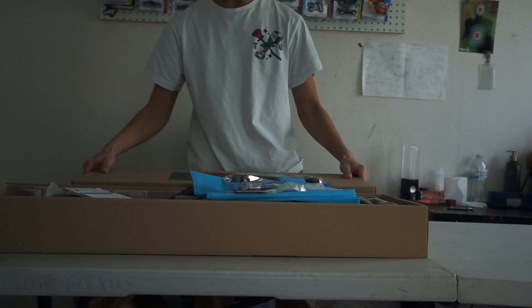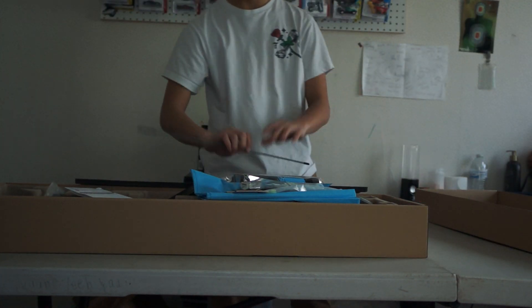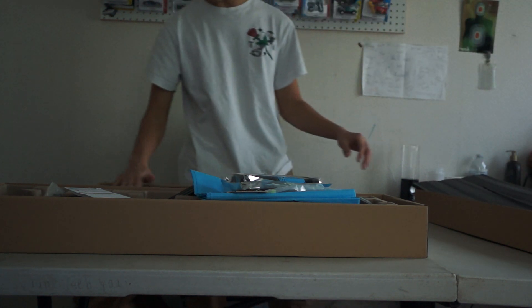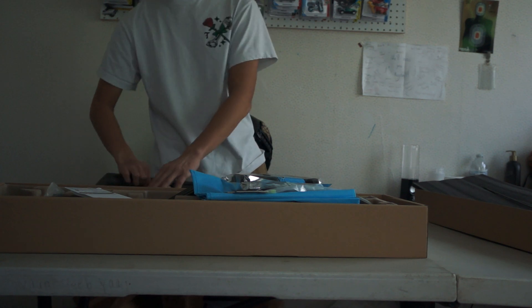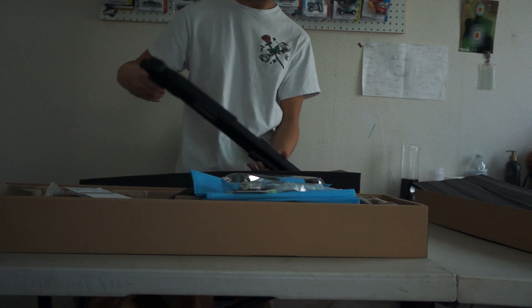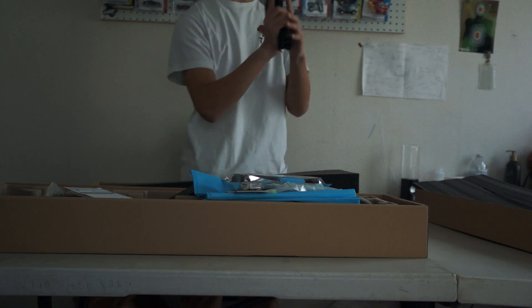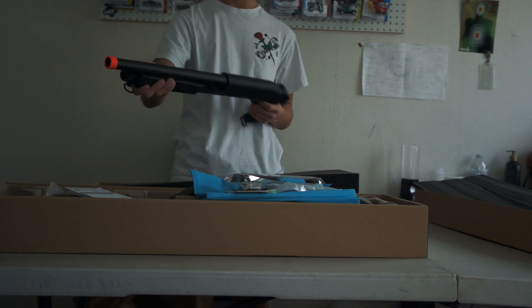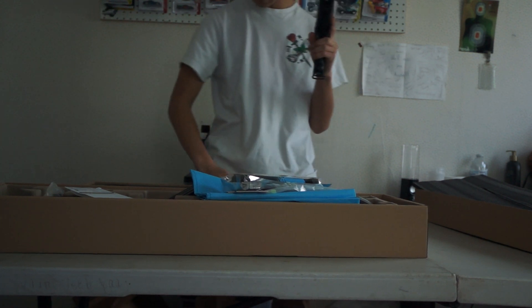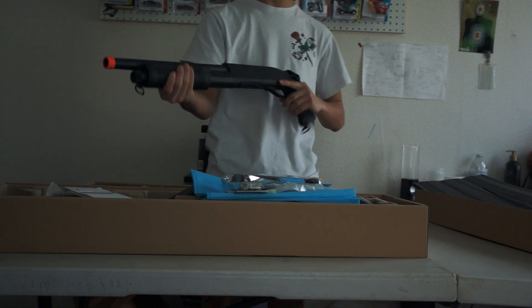This is the full metal version — I think so. I'm really hoping — oh, this looks so sick. So this is the full metal version and it comes with three shells and it's the pistol grip. That is so sick — three shells, speed loader, and it's so much easier to pump.